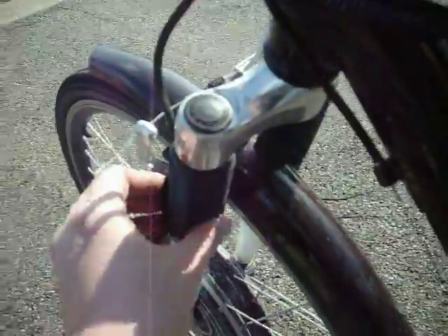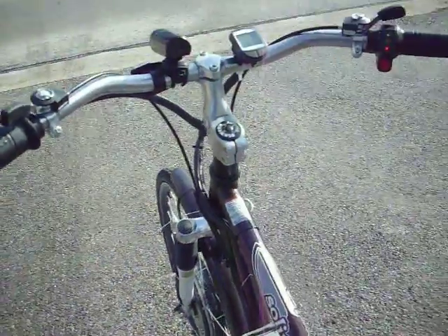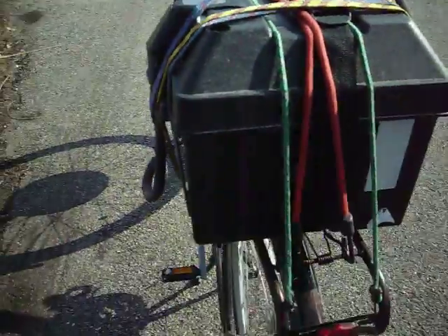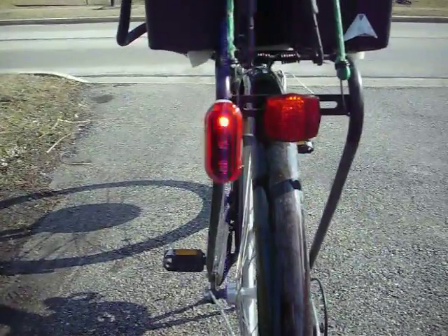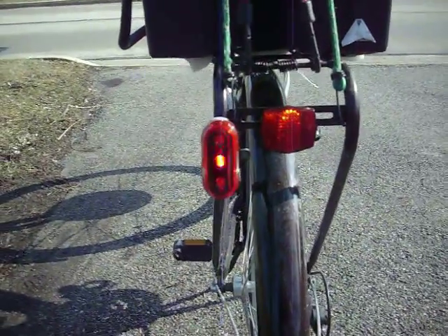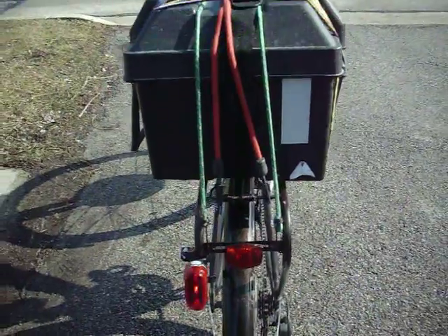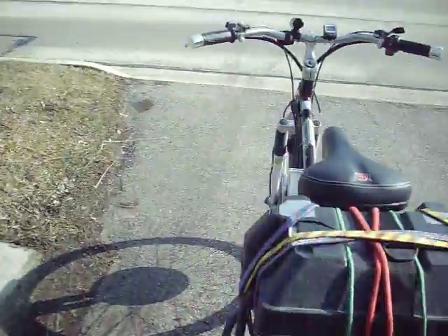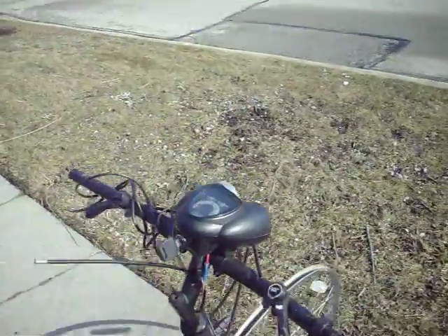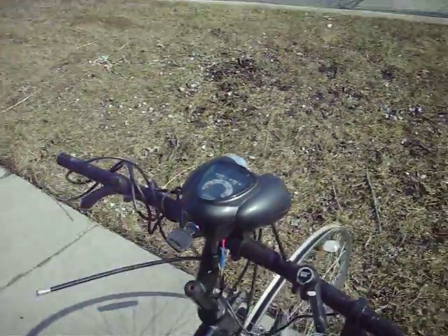This bike also has a front suspension. I went with traditional bicycle lights for this instead of the electric bicycle lights. Ultimately, they're a bit higher quality than things like this. This was just a disappointment — waste of money.